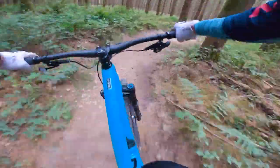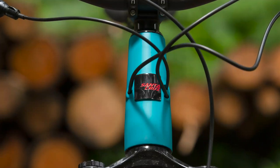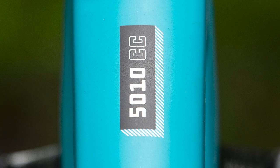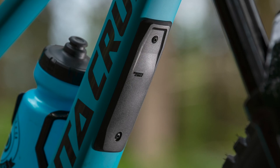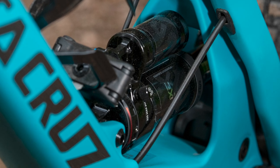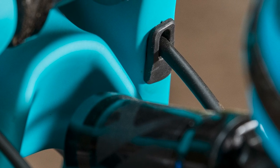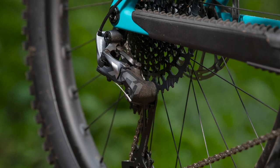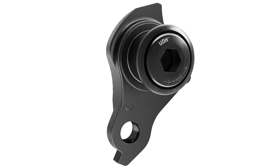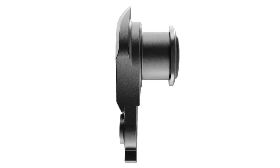Before you get too excited, just be mindful that there's currently no alloy options available. As it stands, the 5010 is available in the brand's C carbon, or their more expensive CC carbon. In essence, the frames are more or less the same, but the CC option offers the same strength and stiffness at a slightly lower weight. Both options include internally routed cables and brake hoses, a threaded bottom bracket, and interestingly, SRAM's new universal derailleur hanger. Santa Cruz says it is both solid and simple, works with all brands of drivetrains, and will rotate backwards if your derailleur takes a hit, and could therefore save it.